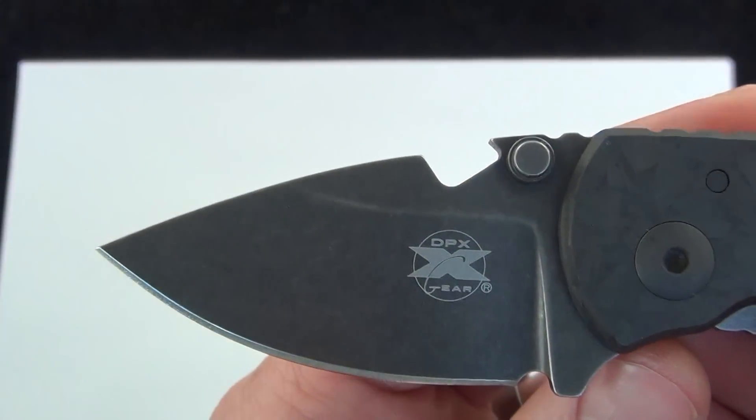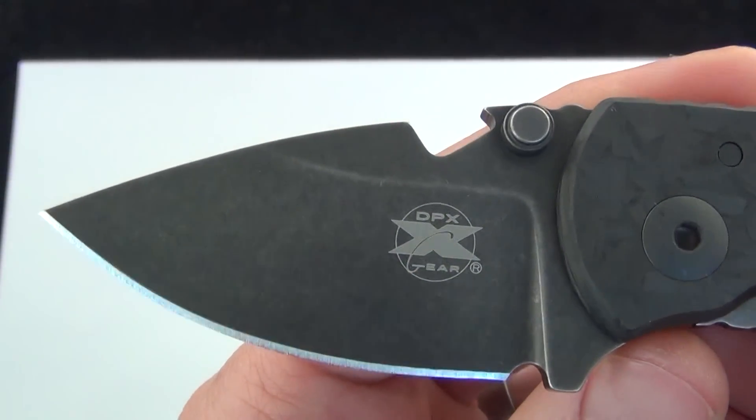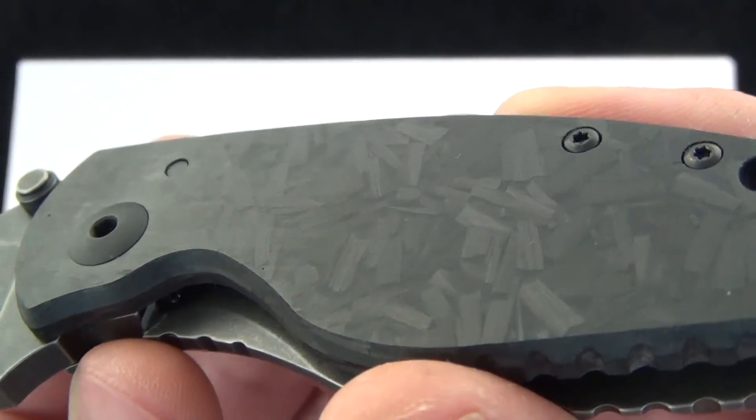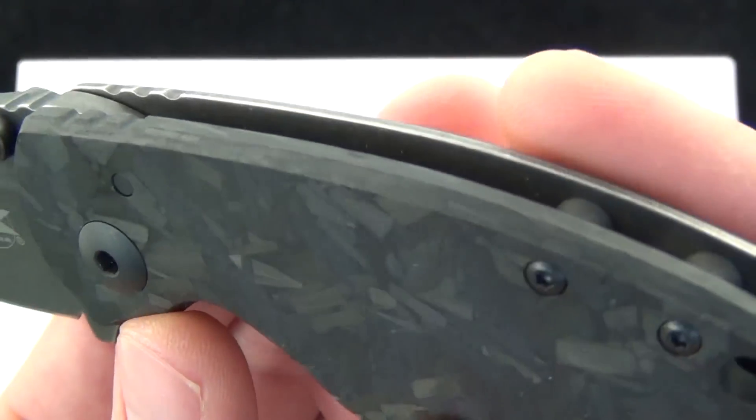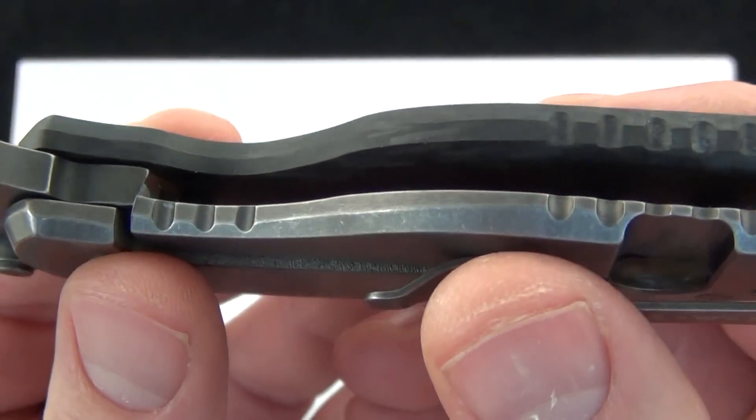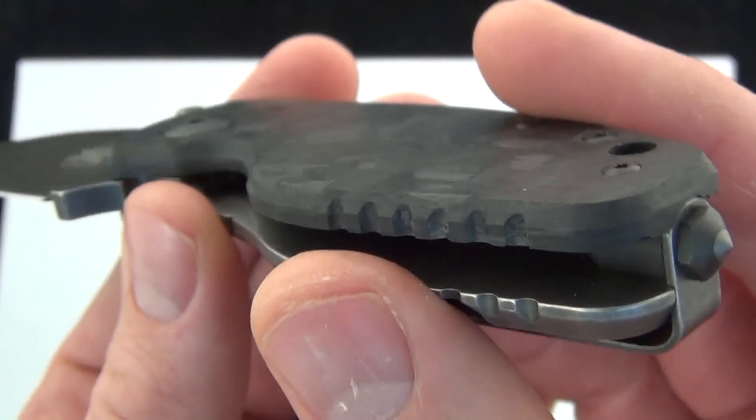You have 2.375 inches of Slipner steel with a kind of black stonewash finish. And there's a close-up look at the shred carbon fiber handle scale — really cool. I like things that are unique. Haven't seen that on a knife before. I like it.